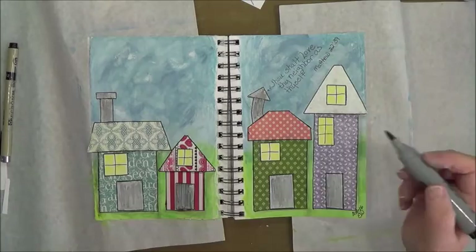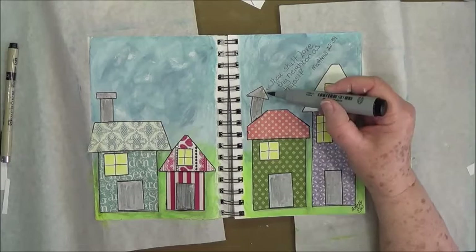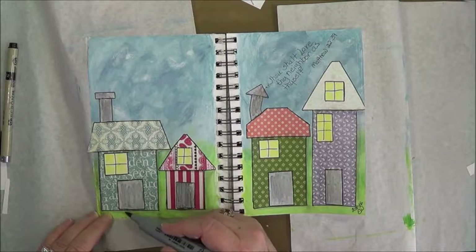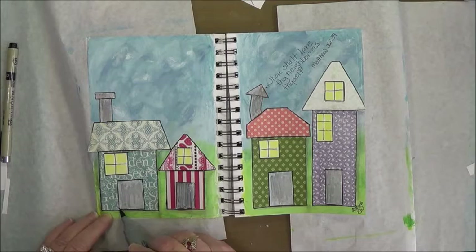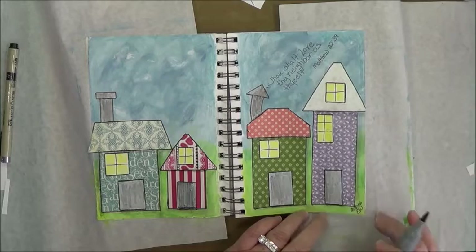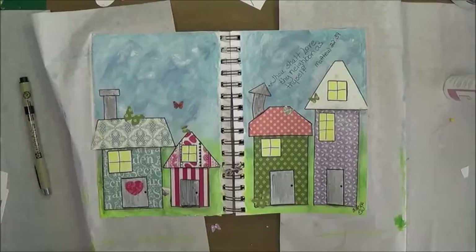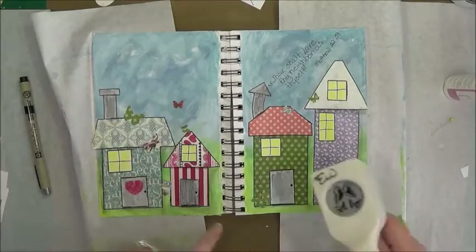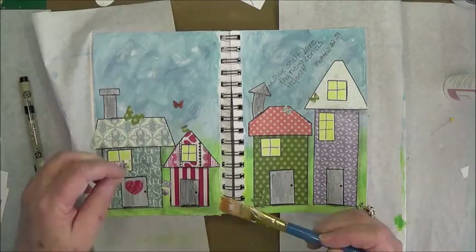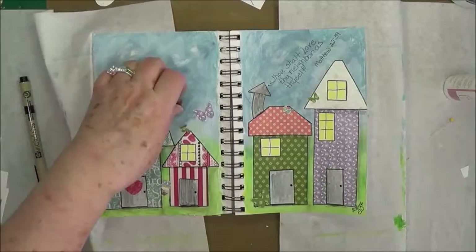I went ahead and colored the tops — these little smokestacks I went ahead and colored those. I want to color under my doors just to light my threshold there. I took my Martha Stewart punch and used some of the scrap paper from the houses and punched out a few little butterflies that I'm going to put around different places to make it look a little bit more homey.